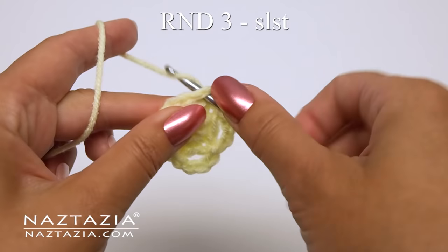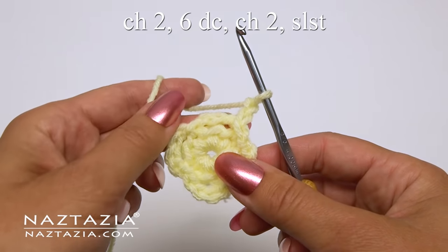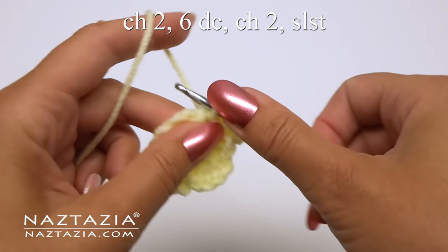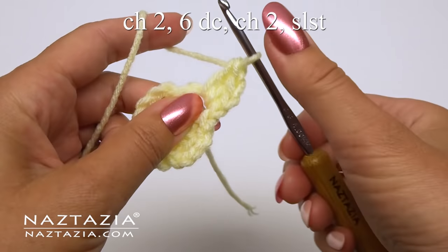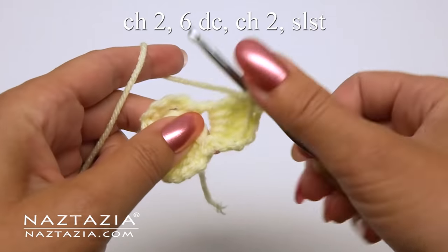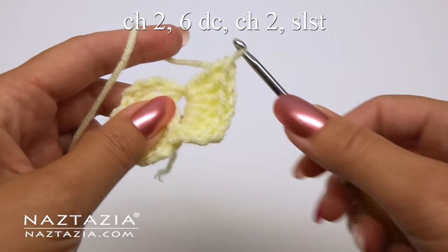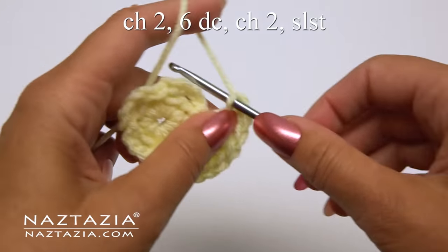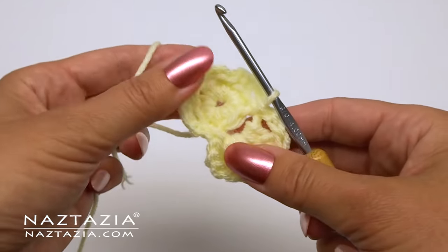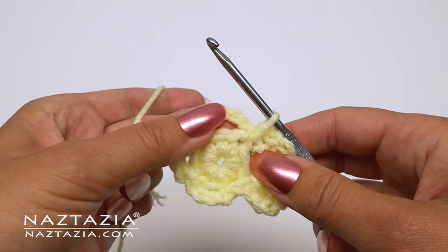For round three, slip stitch into the ring. Then chain two and make six double crochet stitches in this ring. Once completed, chain two and make a slip stitch in the same ring.